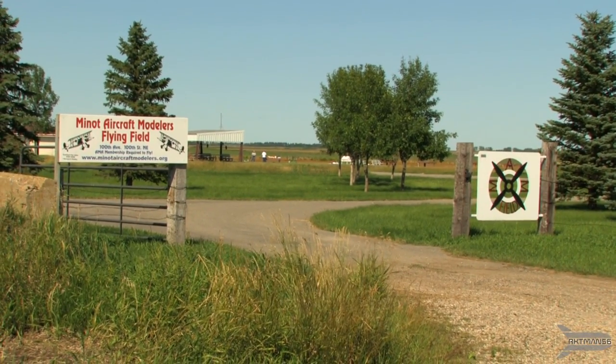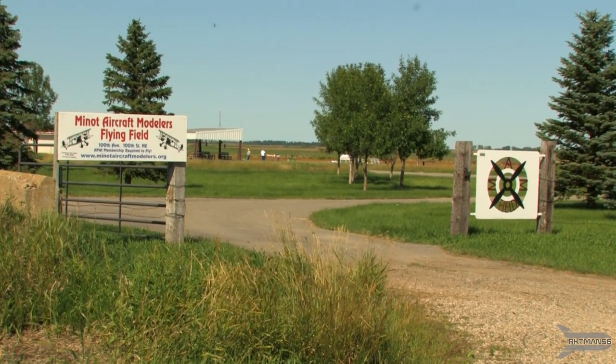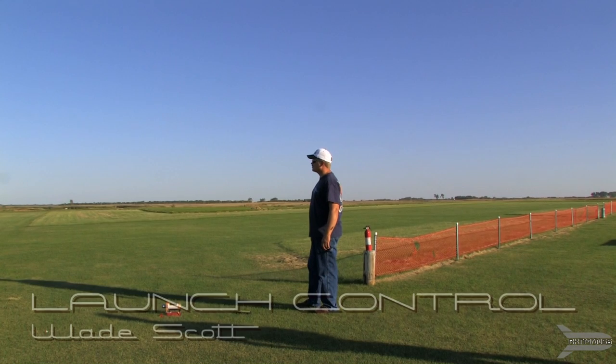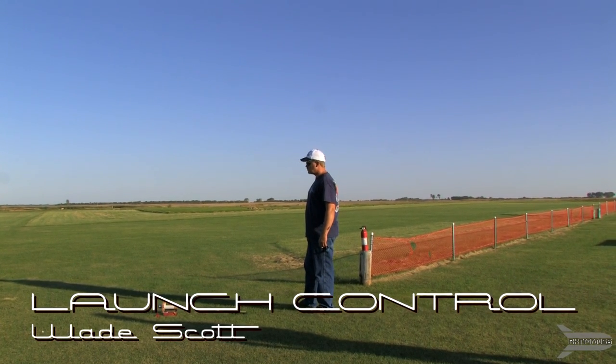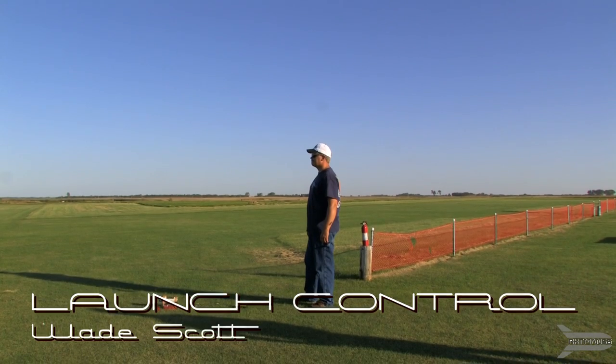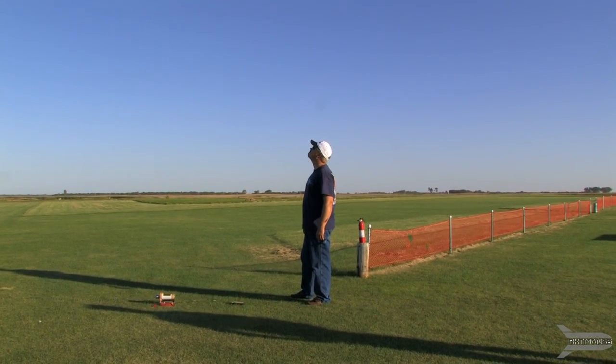Hello everyone, Rocketman56 here and today I'm at my local flying field, the Minot Aircraft Modelers. Today I have with me MAM member Wade Scott, and finally after two and a half years, Wade is going to help me launch one of my model rockets at the MAM flying field.